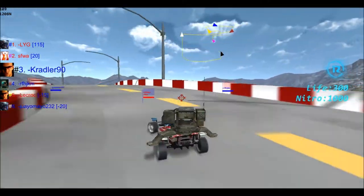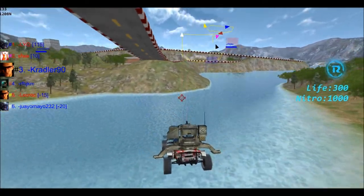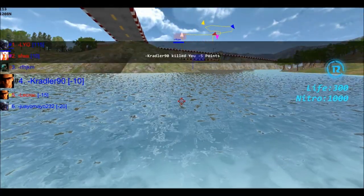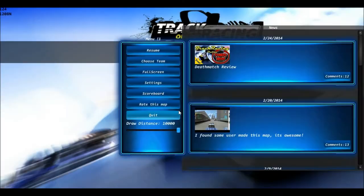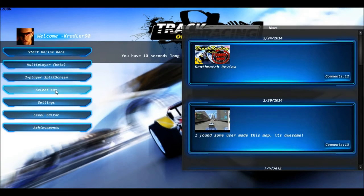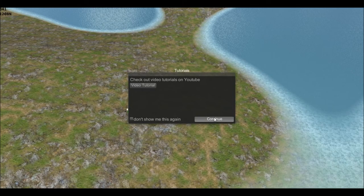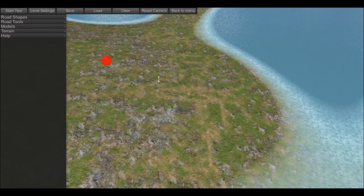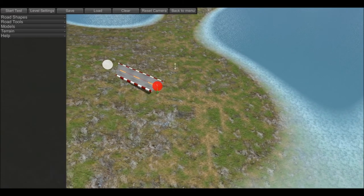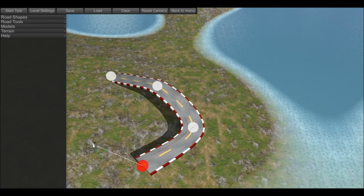Frame rate's steady at 120, which is nice, even though I only have a 60Hz monitor. I went off the map — Crabler 90 killed himself, I guess. Let's quit. Let's check out the level editor and that'll be it. Check out video tutorials on YouTube. Oh wow, yeah — this is cool. Yes, I'm a big fan. I'm going to give this one a definite thumbs up, guys.